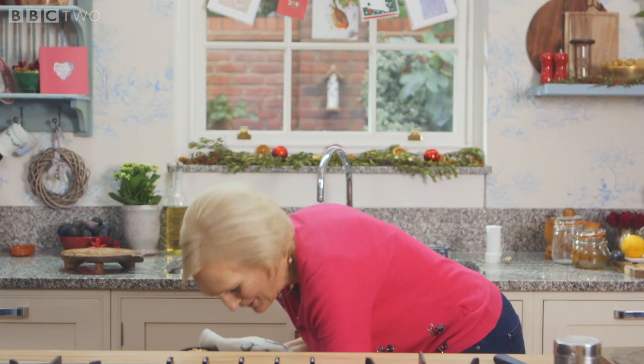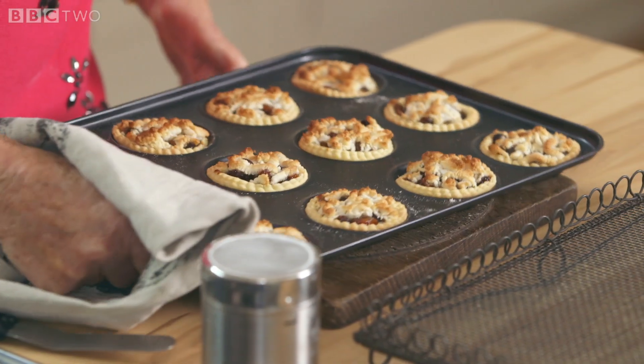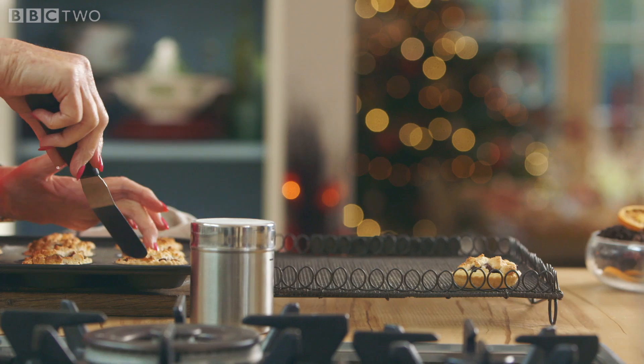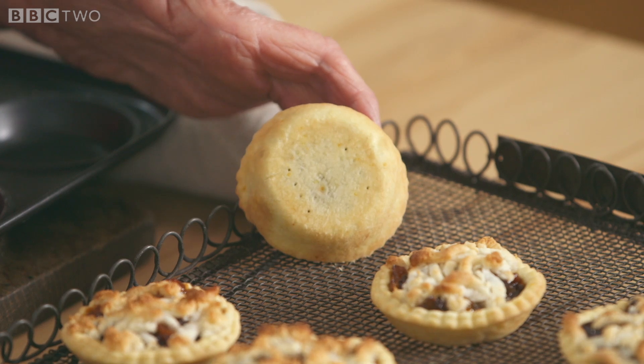Oh, that's a bit of all right! They just look different and most tempting. There we are — 12 beautiful mince pies. And you want to see underneath: lovely and crisp right through. And then, it's Christmas — a dusting of icing sugar.